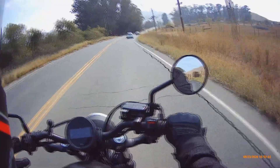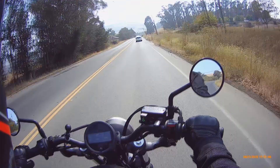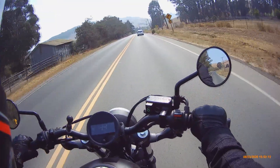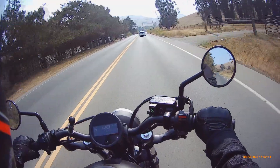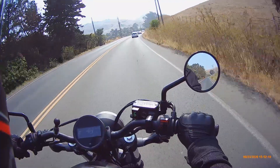Another thing I kind of don't like about the current setup on this bike is just how narrow these handlebars are. I feel like they make it really easy to grip super hard, so I'm actually getting tired.